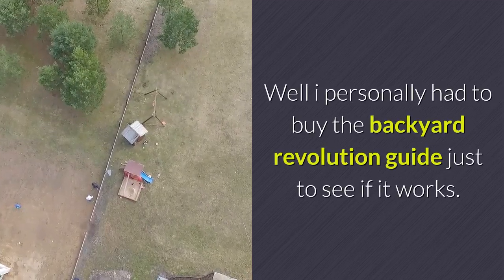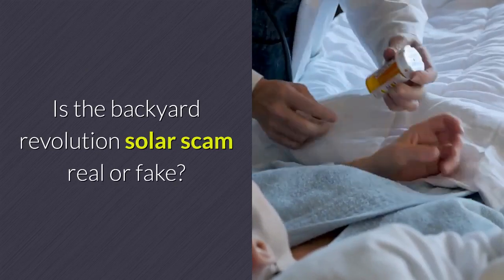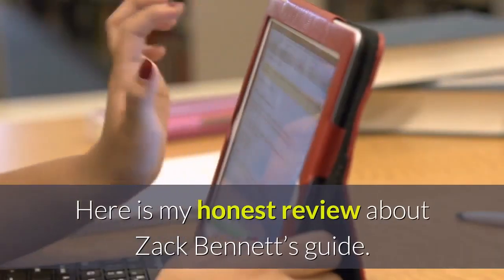I personally had to buy the Backyard Revolution guide just to see if it works. Is the Backyard Revolution solar a scam or is it real? Here is my honest review about Zach Bennett's guide.